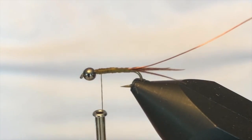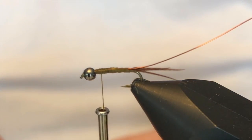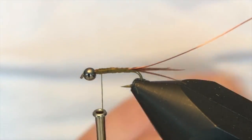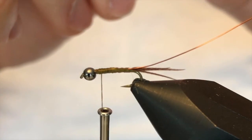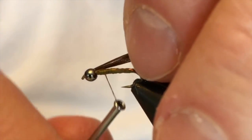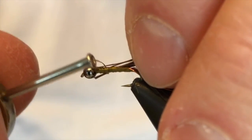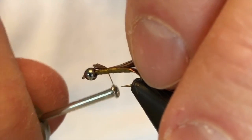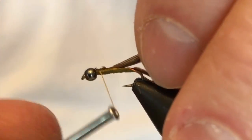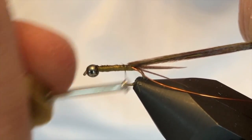I'm now going to pick up about eight of these olive-colored pheasant tail fibers. I'm going to tie these in tip first — same kind of deal as what I've been doing — and get them all tied into that location.